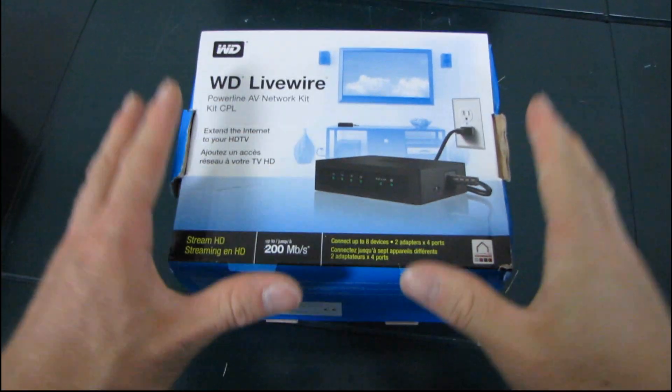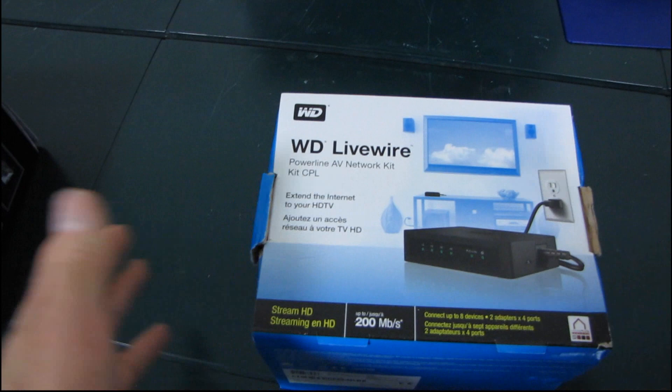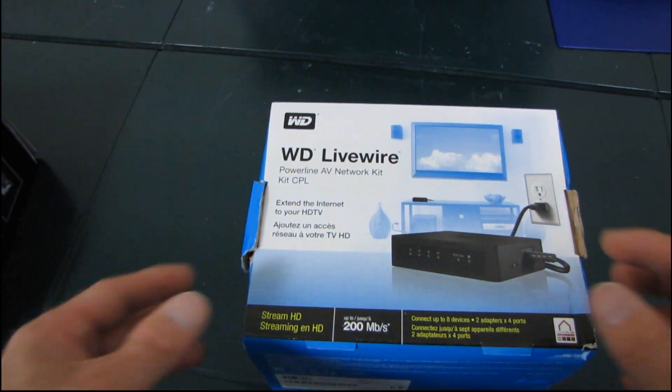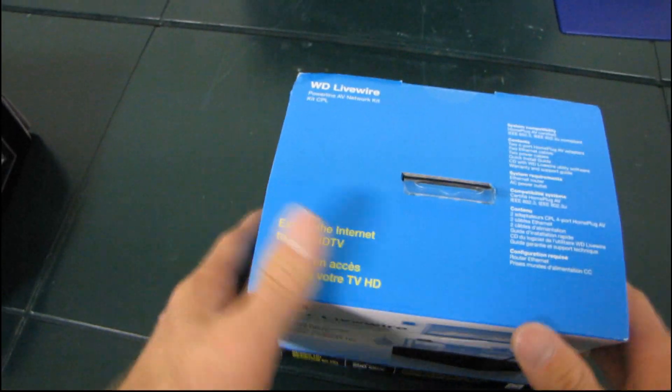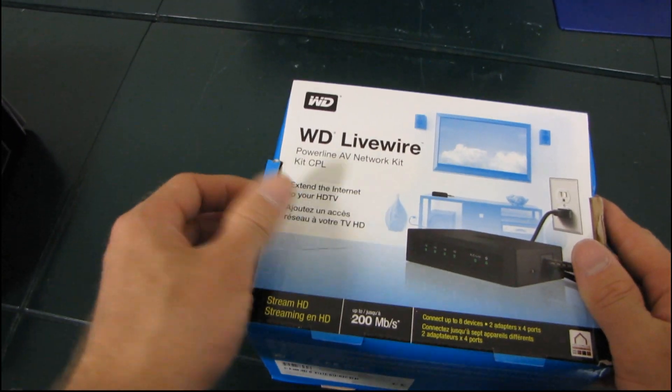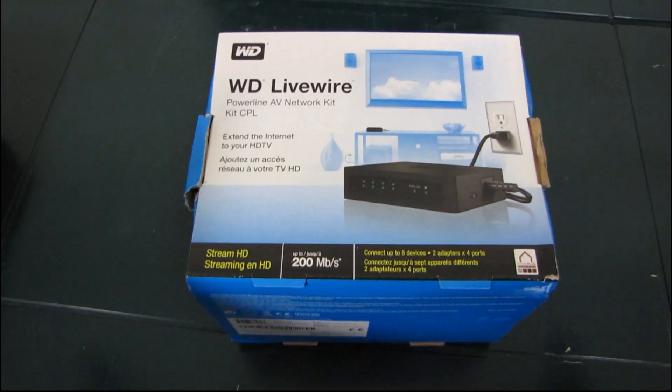Now, if you want to know what this is, in a nutshell, this is Powerline Ethernet. If you already know what Powerline Ethernet is, you probably don't need to keep watching unless you really want to know the specifics of the WD Livewire. If you don't know what Powerline Ethernet is, then stay tuned, and I'm going to explain the whole thing.